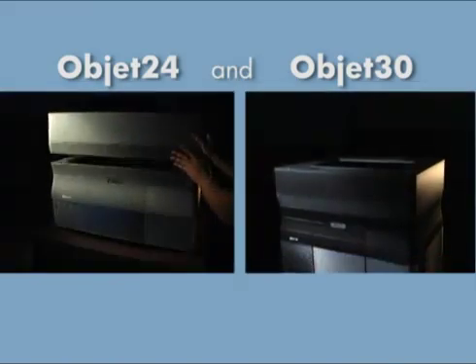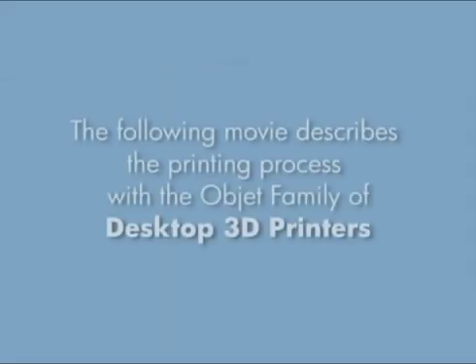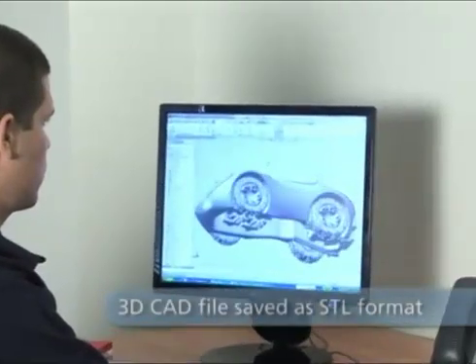Presenting the printing process with the Objet family of desktop 3D printers, to take your designs from screen to reality. Turn any 3D CAD design into a real model — all it takes is a few clicks.